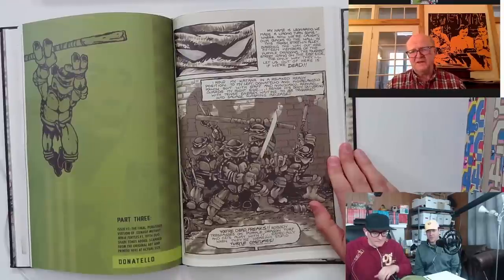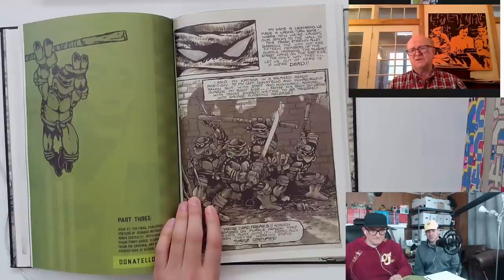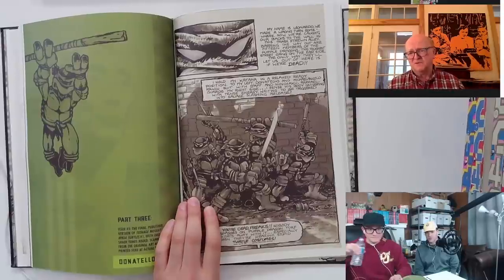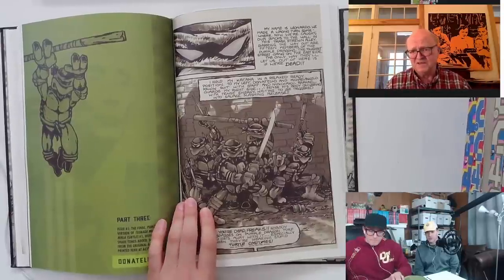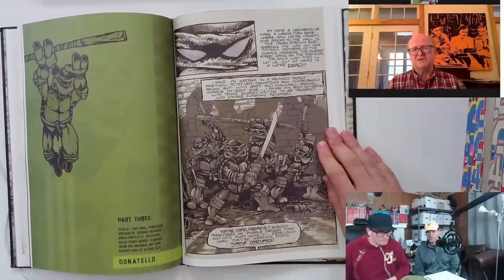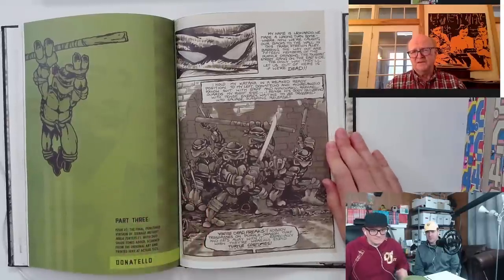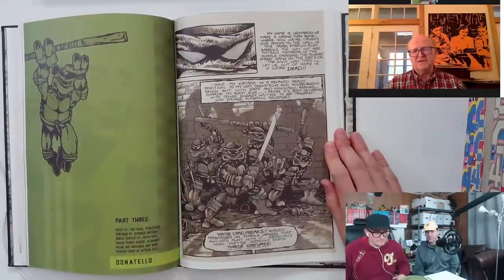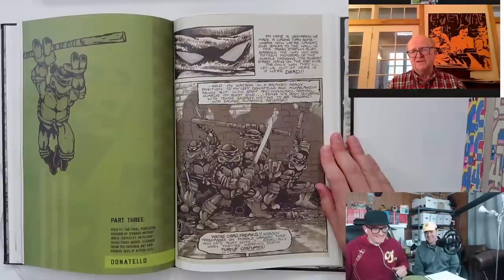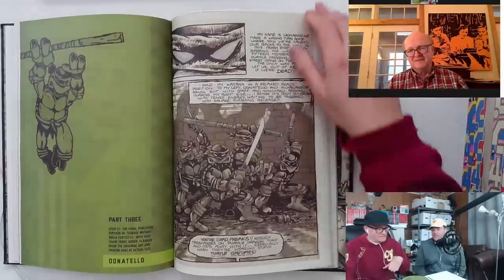No — we never actually talked about that. With issues one and two, we each took one whole book. Kevin got the first issue and I got the second. I would think that if he sold his number one originals, he would keep all the money, and vice versa for mine. I don't think he managed to sell them for a million bucks — he actually offered them to me for, I think, 200,000, and at the time I said I have enough turtle art. I kind of regret that now.